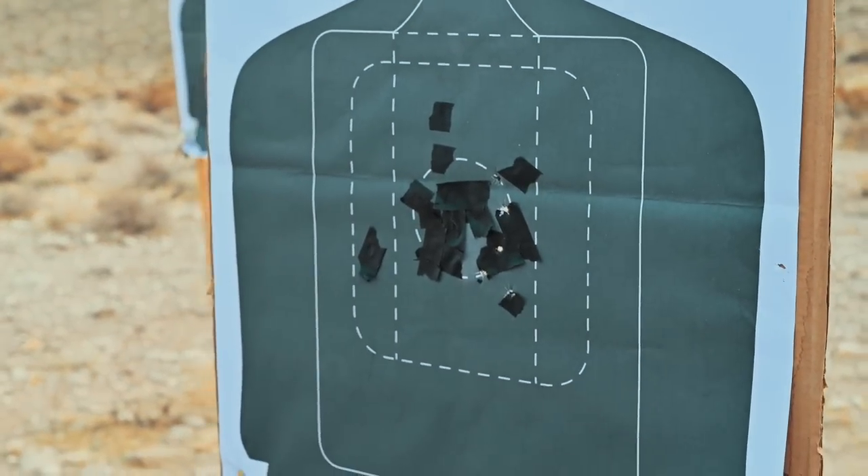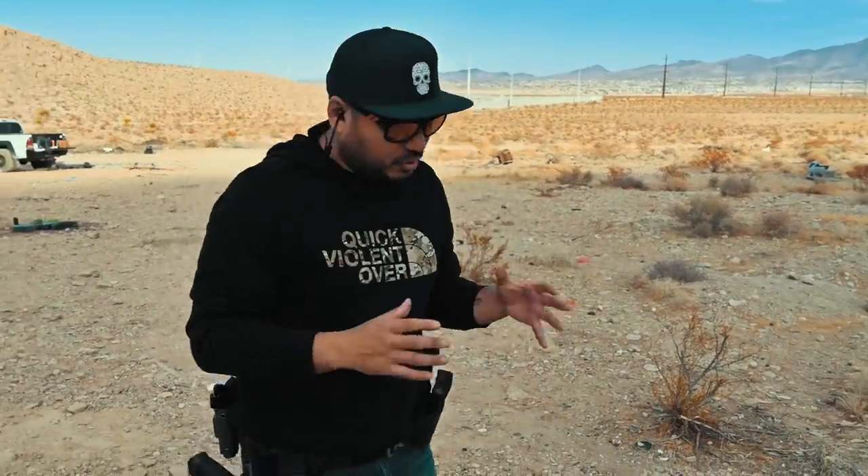And I get it guys — I know some of you in the comments are going to say it's so close. But statistically, average gunfights are six to ten feet. So for me to be able to draw at nine feet and put those rounds that close — to me, it helps me reinforce the fact that if I wanted to carry this, it'd be a viable option.